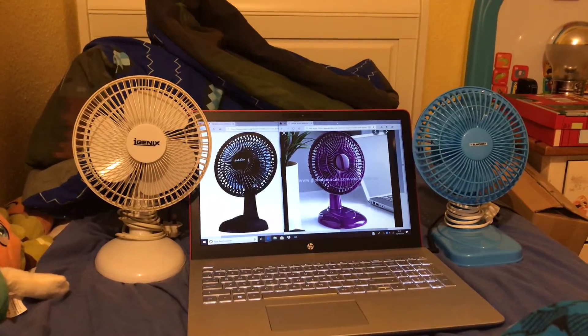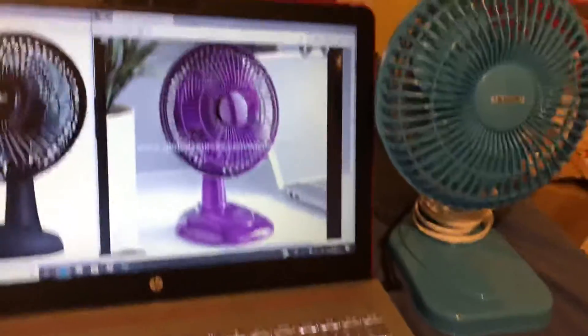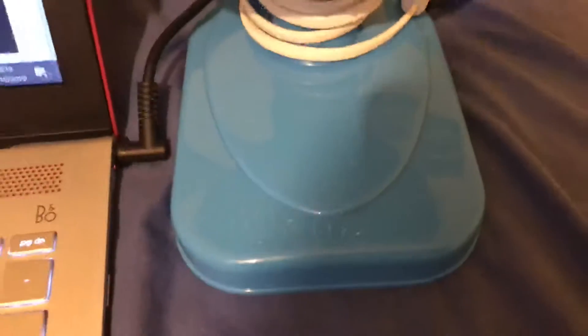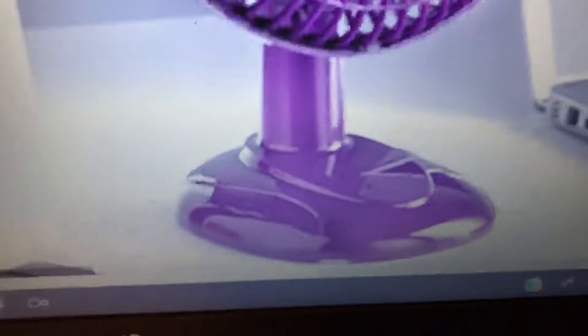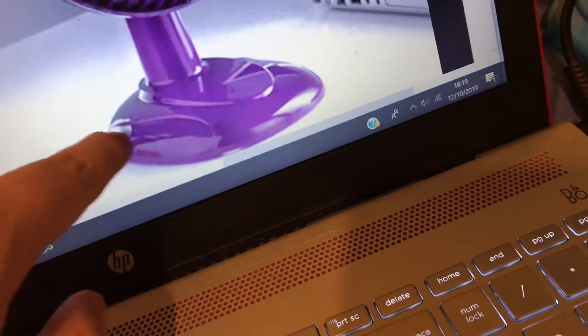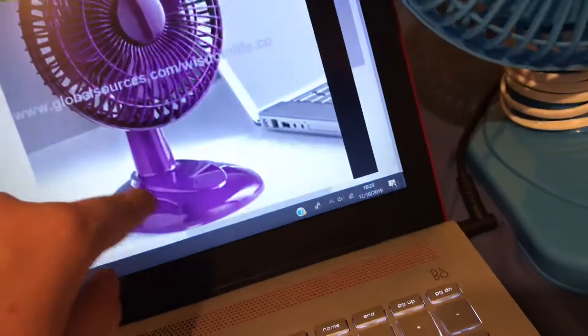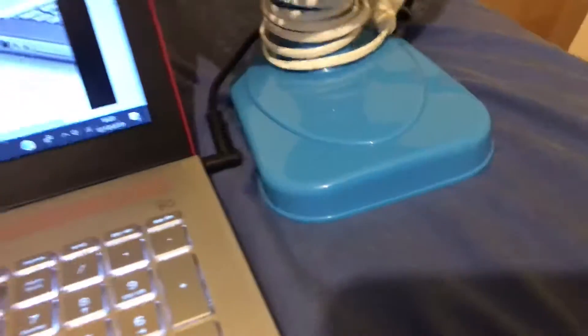Especially the fact that they all have different bases. Here's the base on the iGenic one, and here's the base on this one. These two have very similar bases — I've noticed the Blaupunkt and the unbranded purple one look similar. Look at the base on the blue one — it's very similar to the purple one — but on the blue one it has lines on the side, whereas the purple one has a different pattern without those lines.